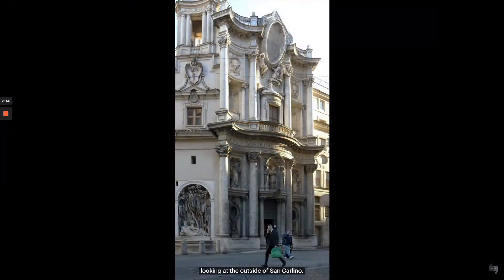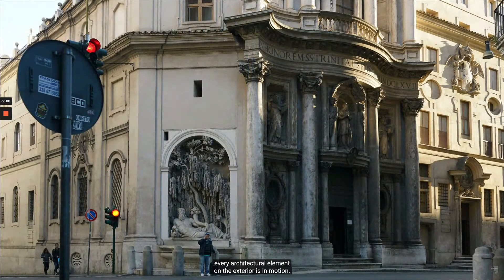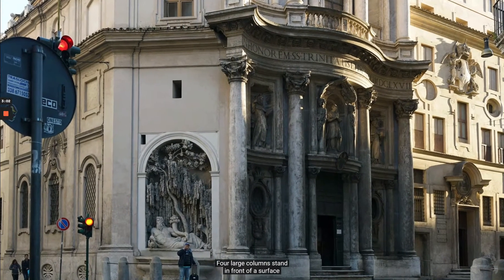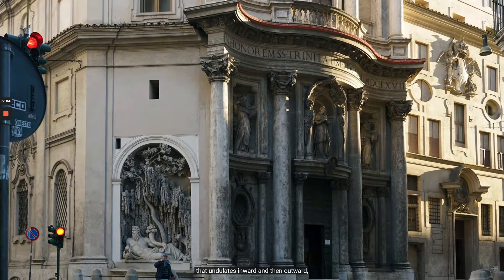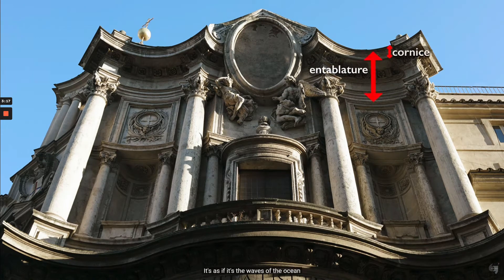We've stepped outside into the heavy traffic of Rome, looking at the outside of San Carlino. Just like the inside, every architectural element on the exterior is in motion. Four large columns stand in front of a surface that undulates inward, then outward, then inward again — a concave, convex, concave undulation. Above that we see three concave spaces, although the central space projects outward because of the medallion held aloft by angels in the center. Just look at the entablature and the cornice above it — it's as if it's the waves of the ocean. The columns function almost like pivot points that allow the building to move in and out.